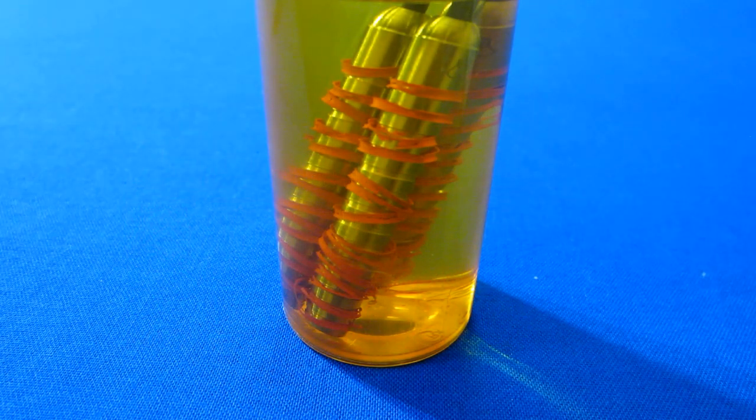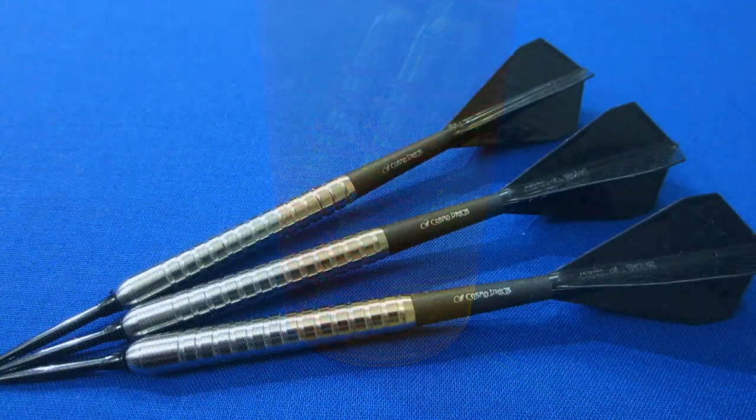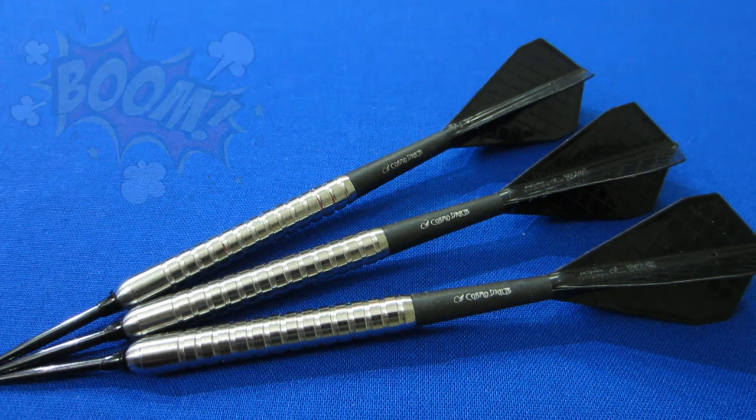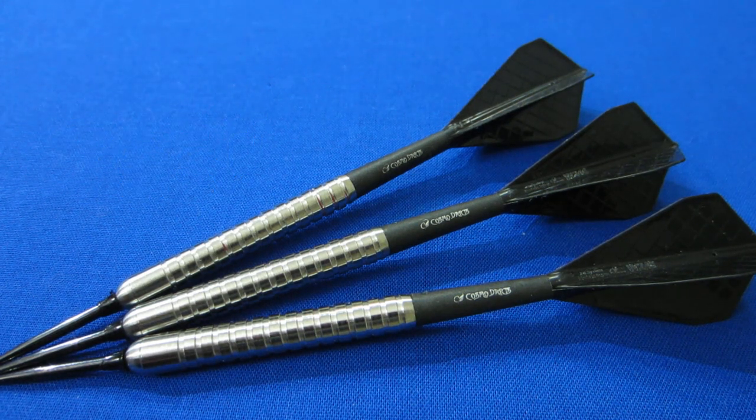A few moments later — wow, look at that! I wish I would have done a time-lapse, because the paint is literally just falling out of the grooves. In some cases darts are a little stubborn if the rings are very small, but there's a piece that just fell right off. I think that looks incredible in the natural tungsten — probably the easiest darts I've ever removed paint from, within about five minutes.